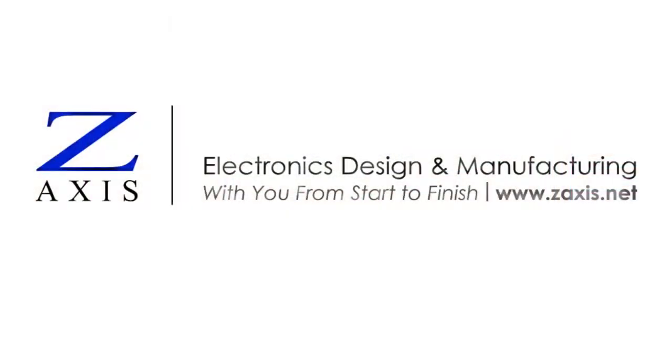Check out our related videos to see fixtures at work in the SMT process, thermal profiling, soldering, and more. And contact us to learn more about PCB assembly manufacturing at Z-Axis.